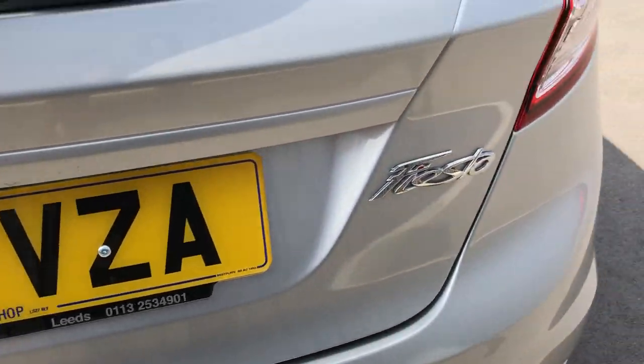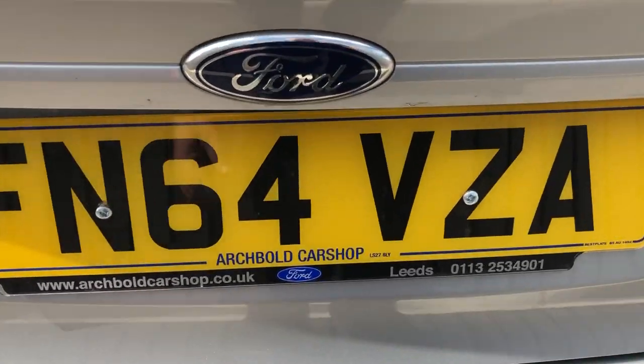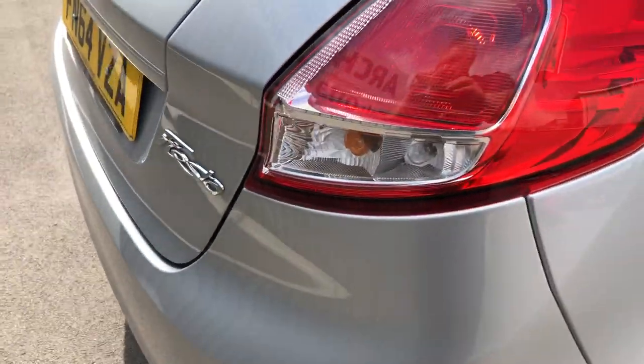Up onto the tailgate itself — really, really nice. Quick look inside the boot: plenty of room, plenty of storage area there, it's nice and deep. Not bad at all for the Fiesta for the size of the car. Obviously you've got your parcel shelf in situ there as well.